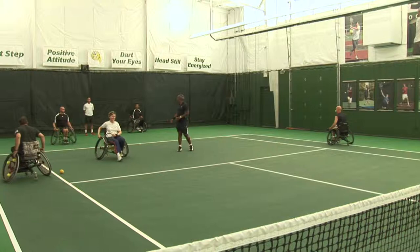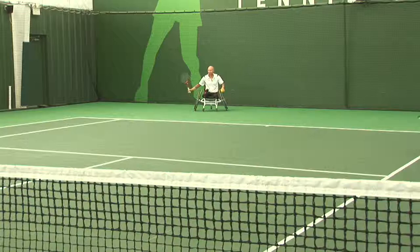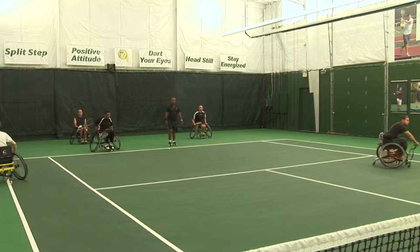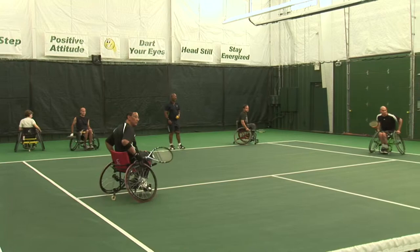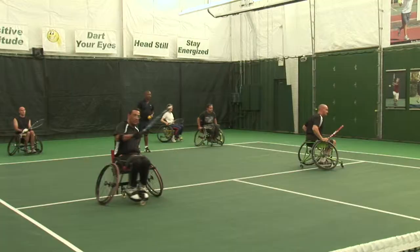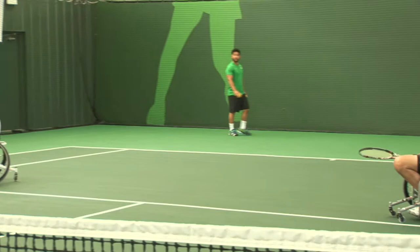Judy, come on up. Ready — I need another player over here. Come on over. Switch sides. Catch the ball in front of you, and then turn into it with your chair. Switch, and then two more players up.